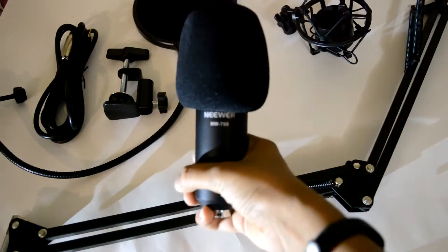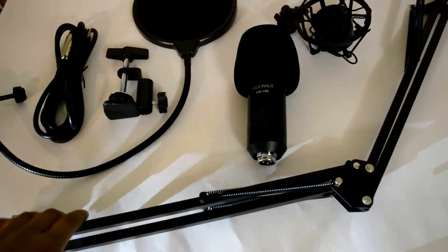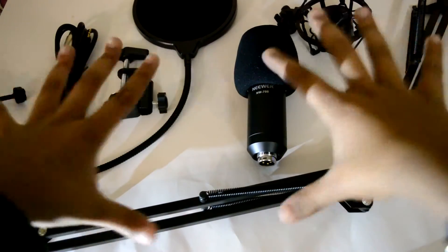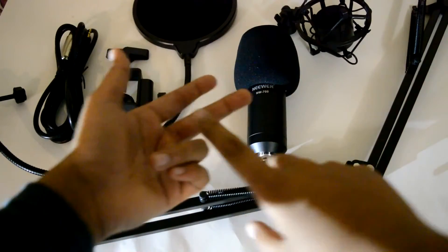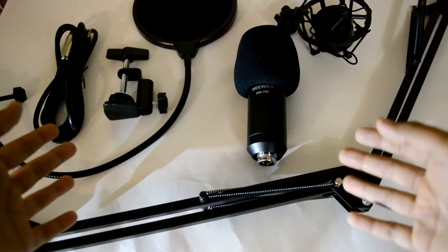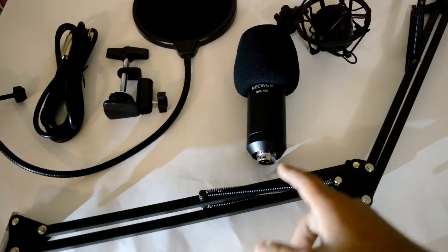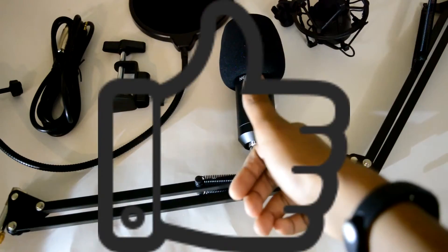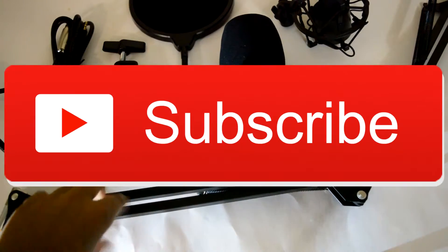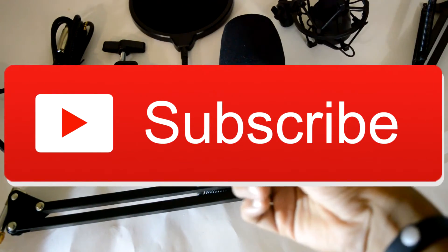This looks really professional right here — like, I'm professional now! But that was basically it, guys, from the unboxing part of this microphone. I'll be using this microphone to do voiceovers and basically everything related to a mic and speaking into a camera. Again, don't forget to be on the lookout for the review for this and the review for the EZCast. Please don't forget to leave a like, share, and subscribe for more similar content like this. I'll catch you guys in the next video. Peace.